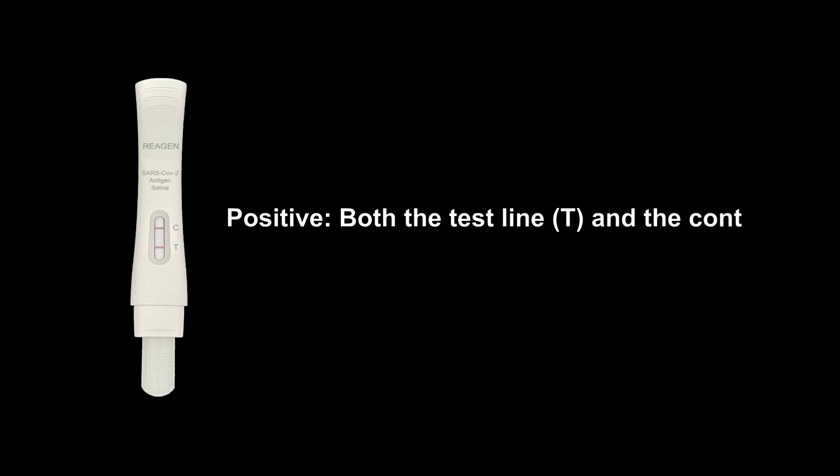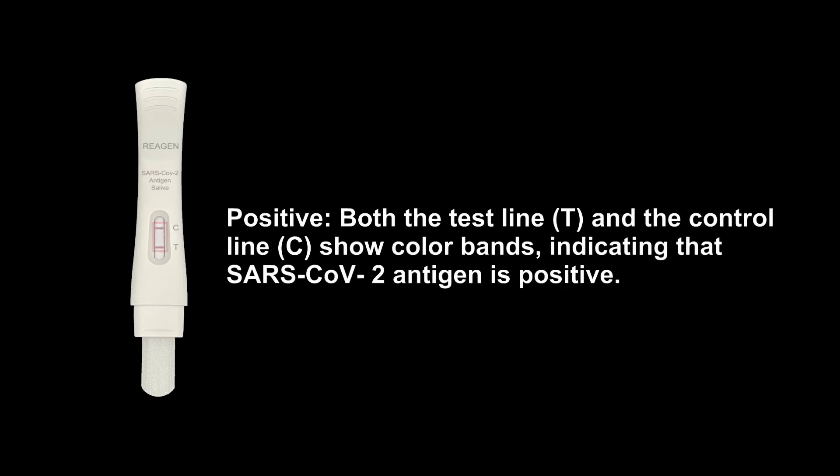Positive. Both the test line T and the control line C show color bands, indicating that SARS-COV-2 Antigen is positive.